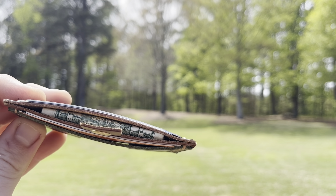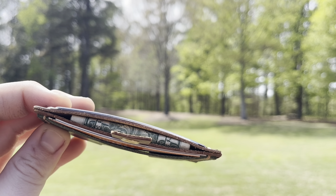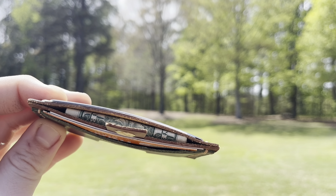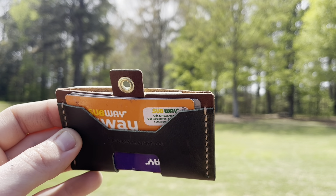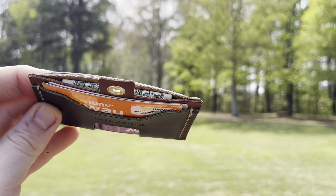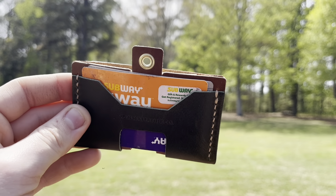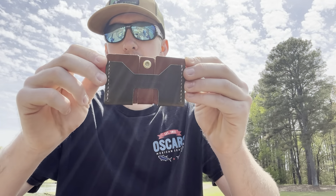There's a possibility you could put one or two more bills in there, but you will have to fold all the cash at least twice to get it inside the wallet. So I would say this wallet can hold anywhere from six to eight cards and probably anywhere from six to eight different dollar bills.